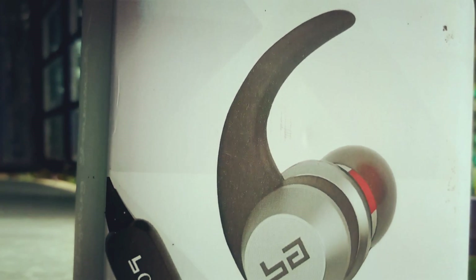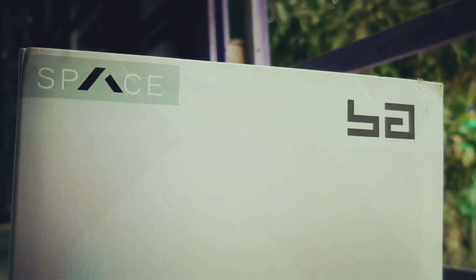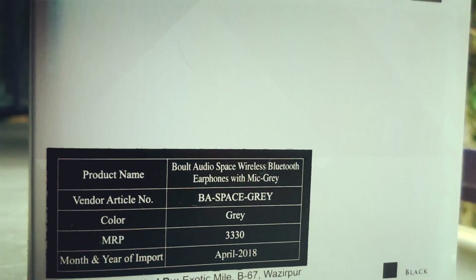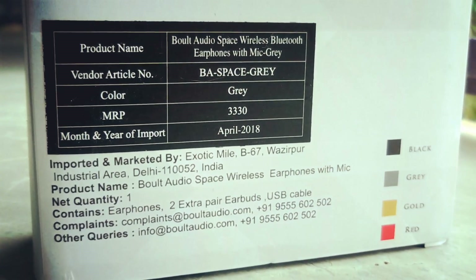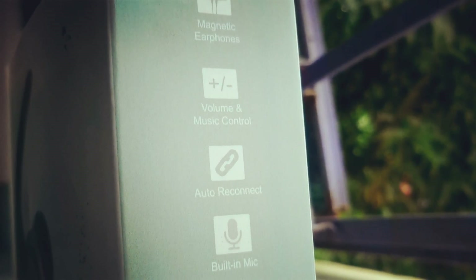Hey guys, welcome to CrazyDick. If you are looking for a good quality Bluetooth earphone at the price of around 1000 rupees, this is the video for you. I have this Bold Audio Bluetooth earphone and today I'm going to unbox and give you the full review of this earphone. So let's get started.